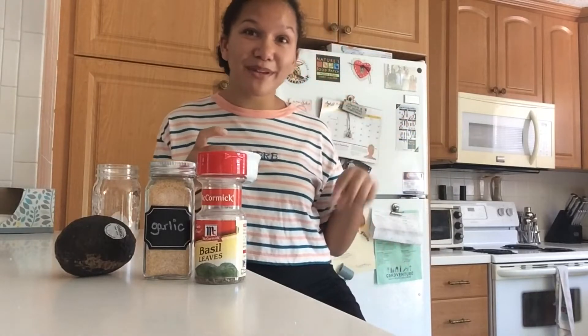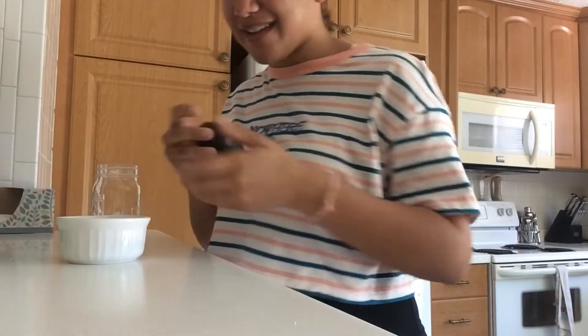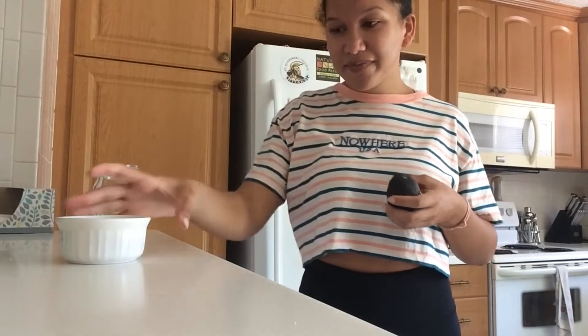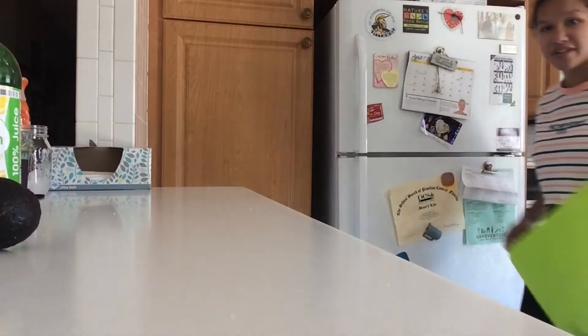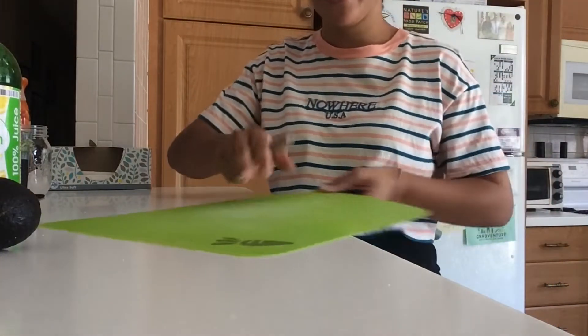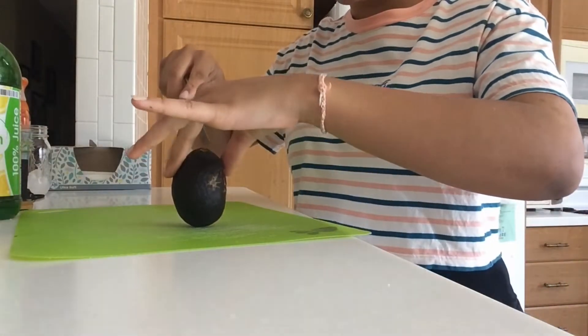I'm going to show you what I use and put that recipe in the description. To cut up an avocado, I chose one that probably should be used first out of all of mine, so I'm going to need a cutting board. First, you'll need to wash your hands — that's important — and then you will need one avocado for your recipe.